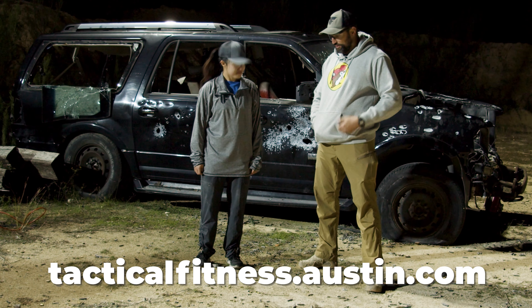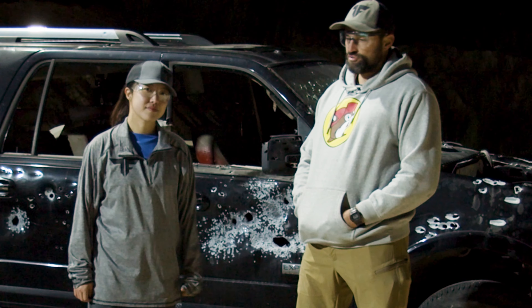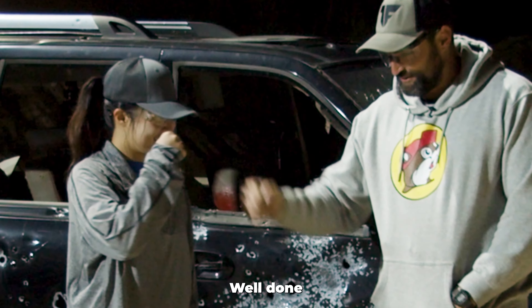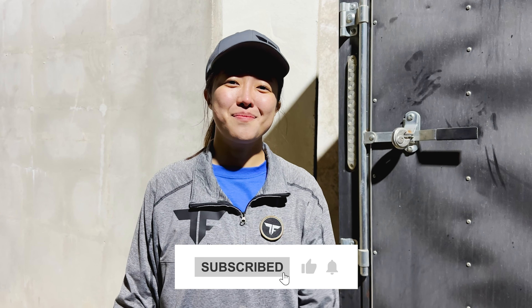Check out tacticalfitnessaustin.com. Check us out on social media, just come and stop by. Call us, email us, and we'll arrange something for you. All right, awesome. Well done. Subscribe, like, and comment, and I'll see you next time. Bye.